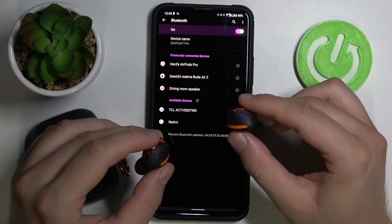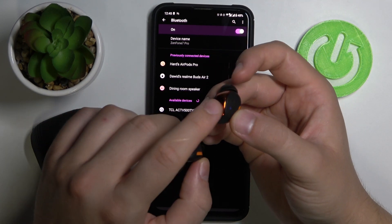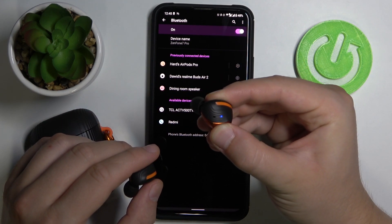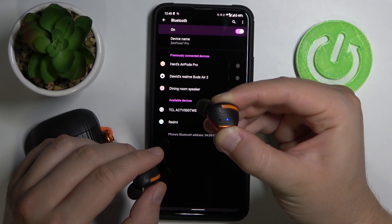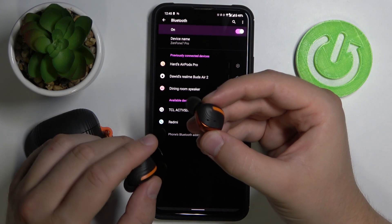But if you have the problem that they are not on the list, you have to grab the right earbud and click and hold that button for five seconds. Let's do it right now — click and hold it, and you will get a notification that they are disconnected.